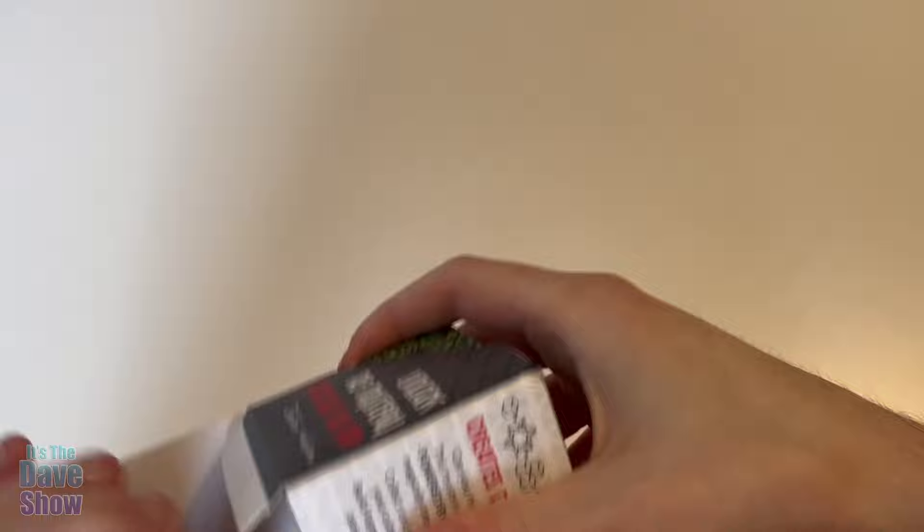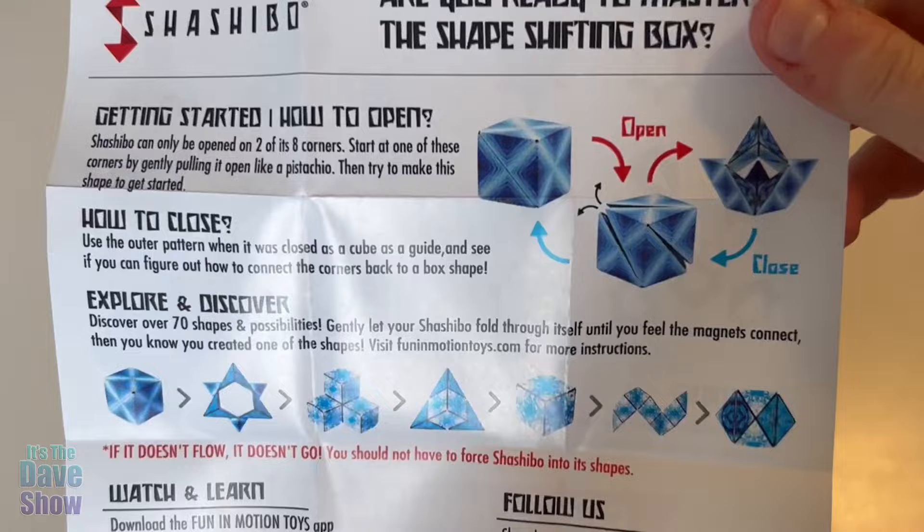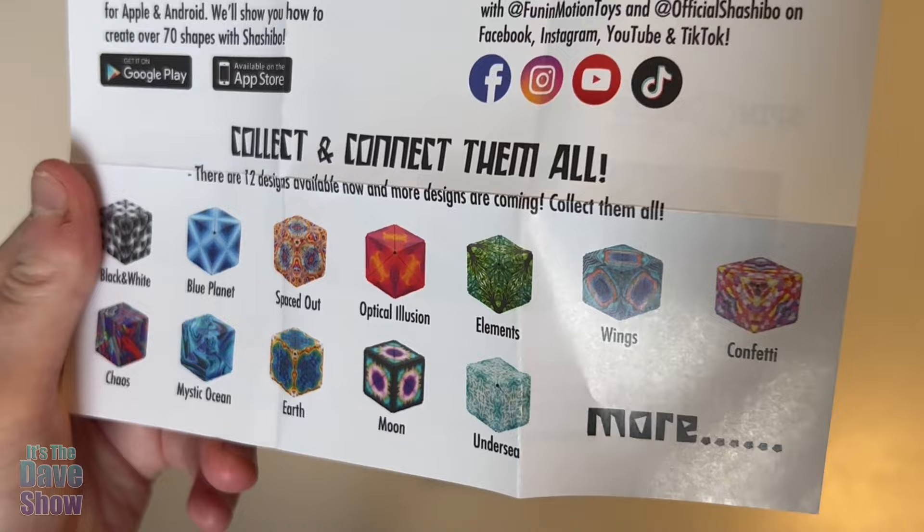They do come with both the box and a sort of 'here's how to get started' thing — here's some of the shapes you can make, here's how to close it. And you can collect all of these different types. All pretty cool. Much cooler looking than ours.